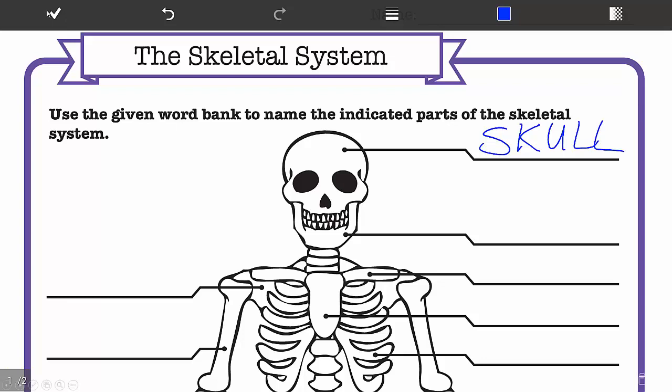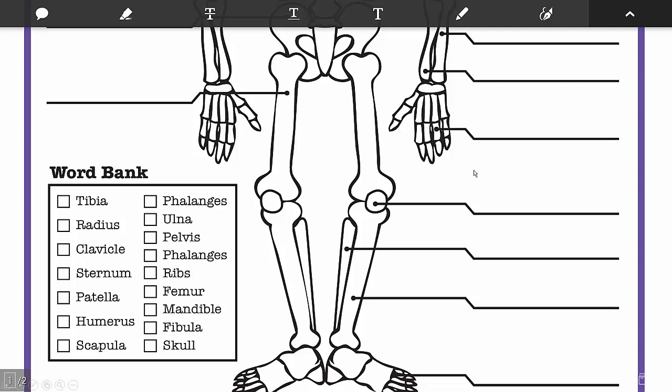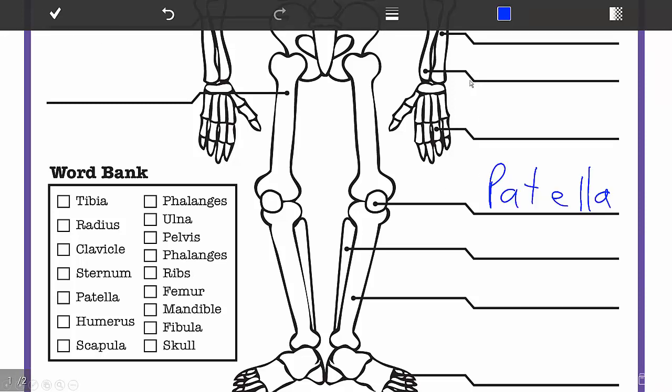When you're finished with that, tap on the check mark and it'll take you out of annotation mode. That allows you to scroll the document up and down. Then you can click on the annotation button again to annotate — for example, here I annotated and marked up the patella.